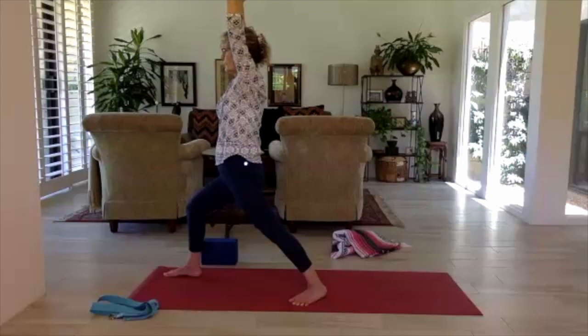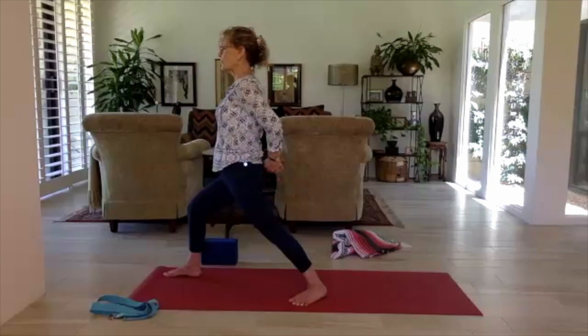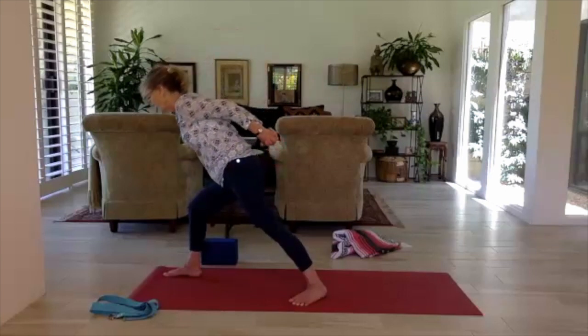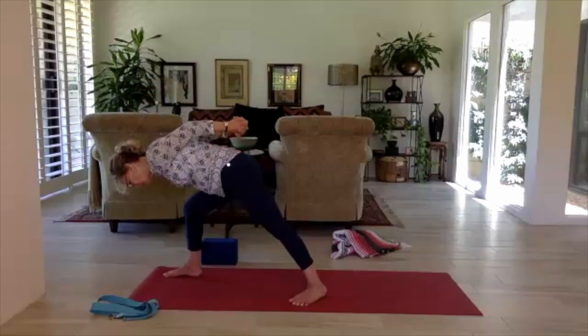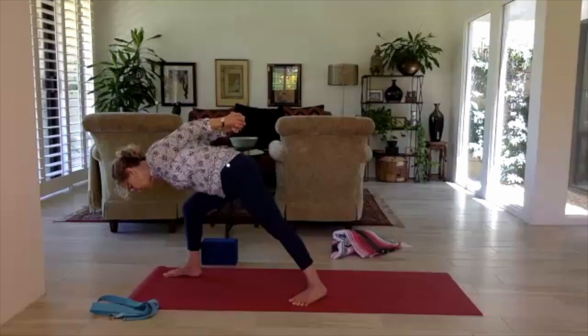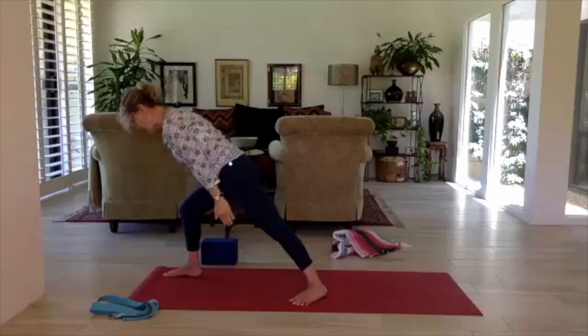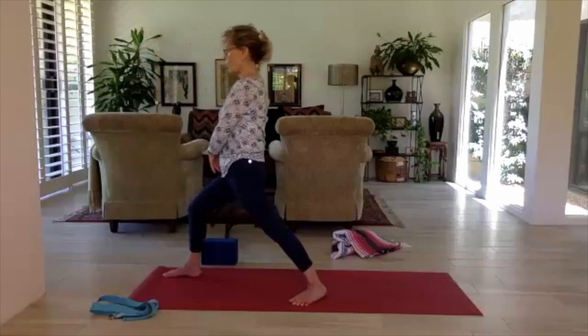Hold warrior one for a little bit, feeling your feet on the earth. Simple, simple warrior. Now take combo warrior — lower the arms, intertwine your hands behind the back. On an inhale, shine your heart up; on the exhale, take a forward fold over that bent knee, keeping hands close to the body or letting them come away. We're doing heart opening here and supporting our weight on the legs — good for the bones.